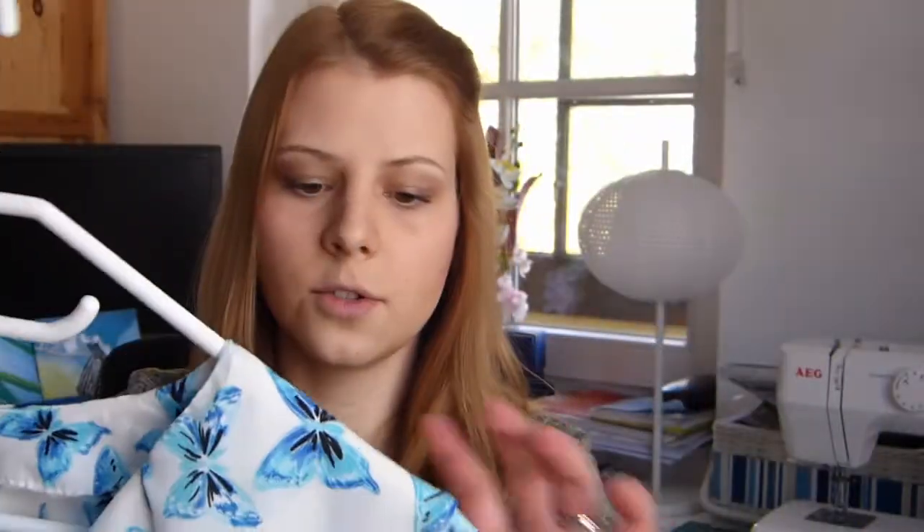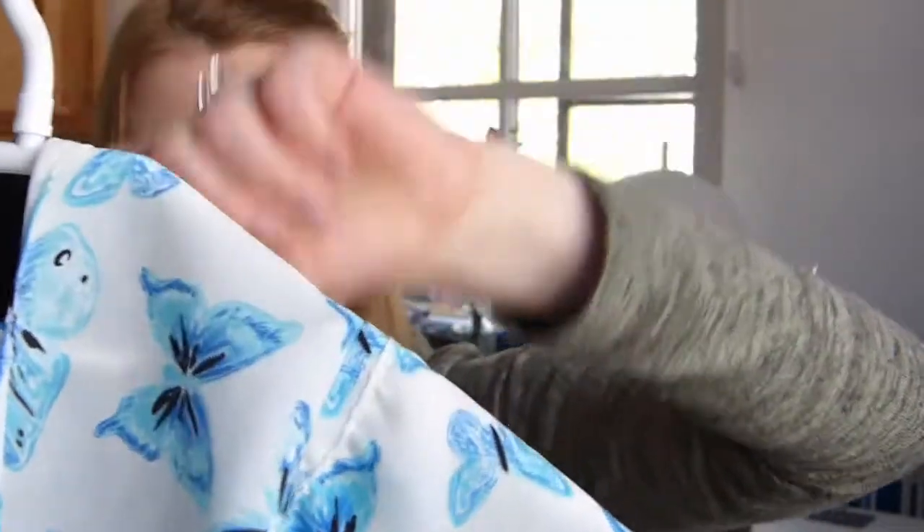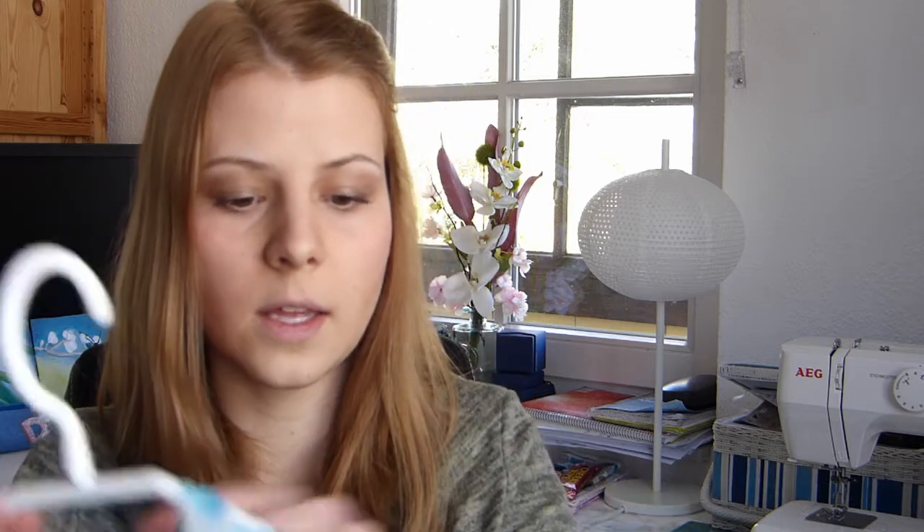The trickiest part was hemming this flounce because the seam is curved and you have to fold it inwards two times to hem it properly, since you can see the underside of the ruffles as well — and that's obviously a little bit harder on round edges. I made a few changes to the pattern along the way.